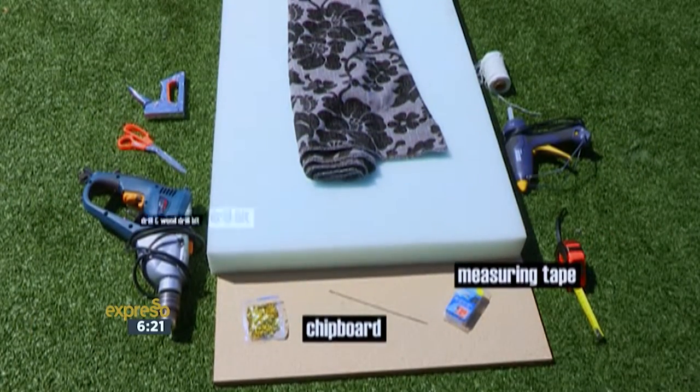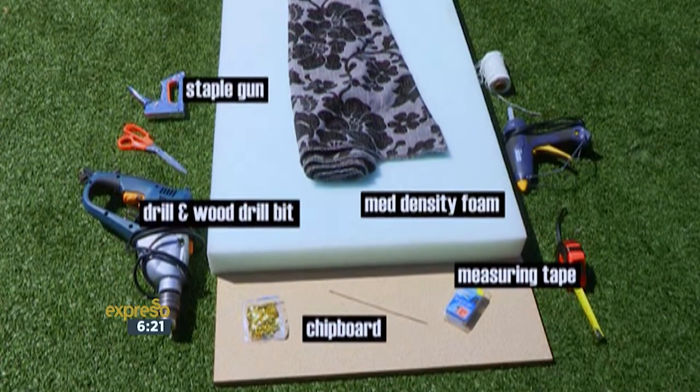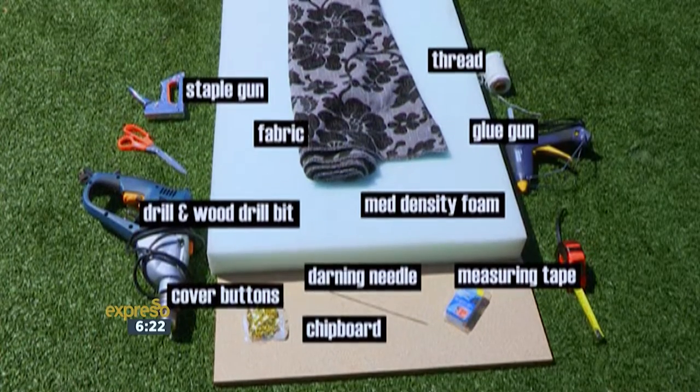measuring tape, a drill and wood drill bit, medium density foam cut to size, a staple gun, a glue gun, some fabric, coverable buttons, as well as industrial strength thread and an extra long darning needle.